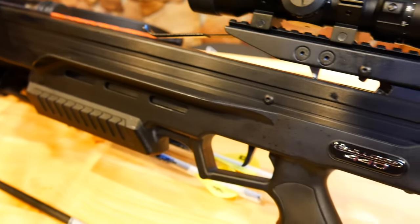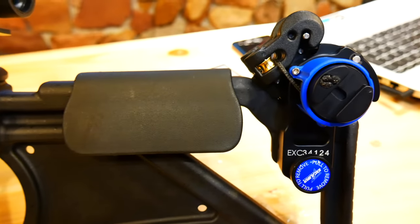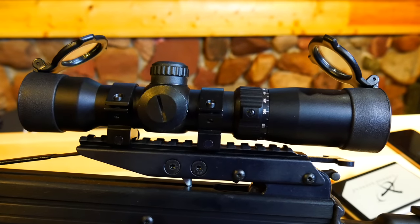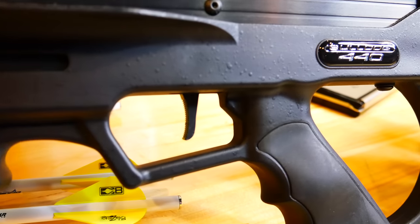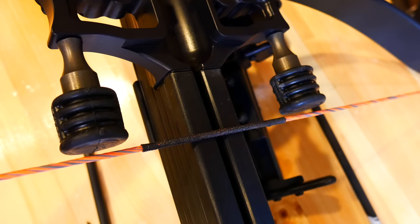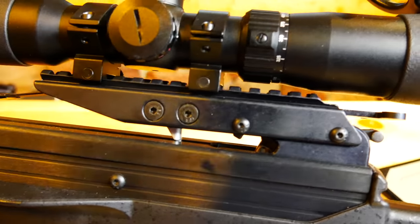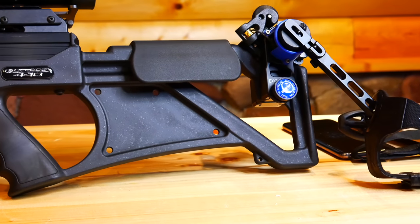Excalibur's stuff is so good quality and so durable. Every one of the line — what I would have a hard time with is not necessarily the price, but which one to get, because they have so many good options. The Assassin lineup is different than this but also has the takedown feature. If you're somebody who doesn't care about that because you just put it in a case and go back and forth and don't travel at all, maybe that's not a benefit to you compared to this where everything's just locked in and done. It's definitely personal preference. I've shot the Bulldog for a couple years and I absolutely love it — I hunt out of a ground blind normally, so I didn't have any issues with the size of the crossbow at all.